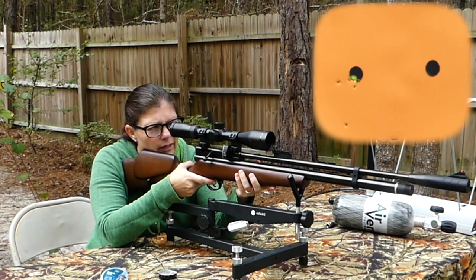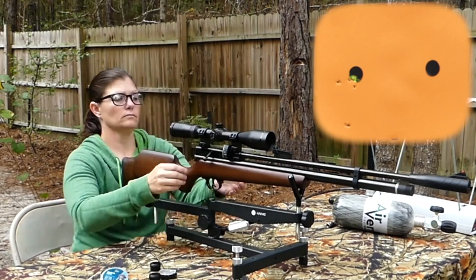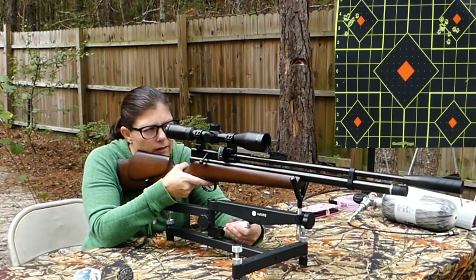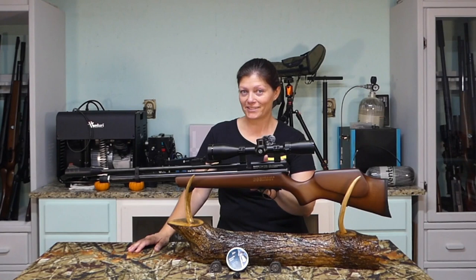I have no idea where that hit — I think it's way low left. I love having the option of being able to shoot it open-sighted or with an optic; I think every gun should come with that option. Left bottom target, and it's definitely powerful enough to take out a squirrel, rat, or small game.